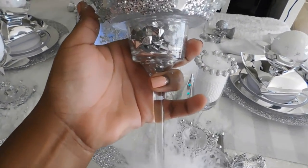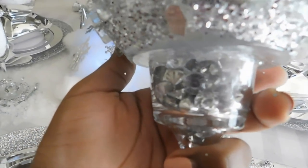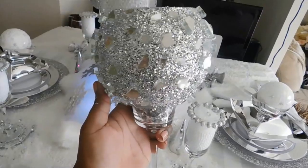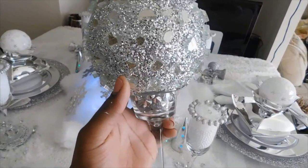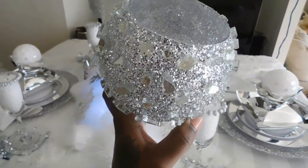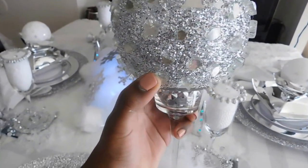The goblets were made from three different candle holders from Dollar Tree. Then I added some little decor that I had already, and I also added broken glass that I used from Michaels, and of course I added the part to the bottom.